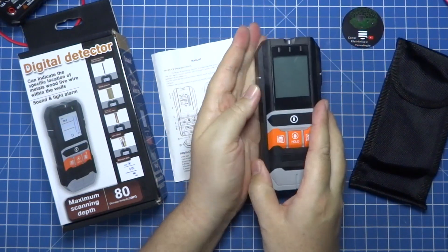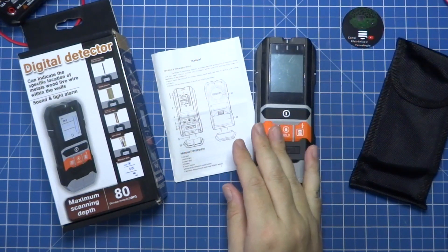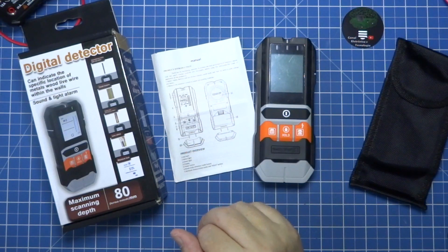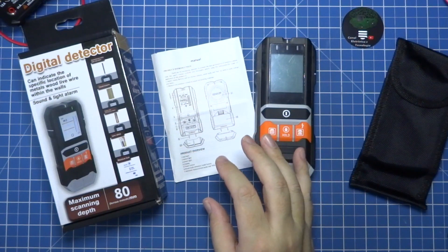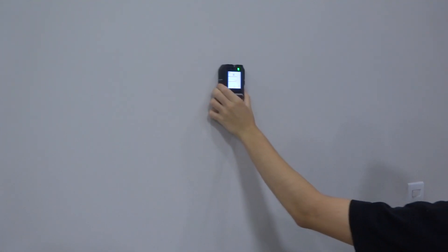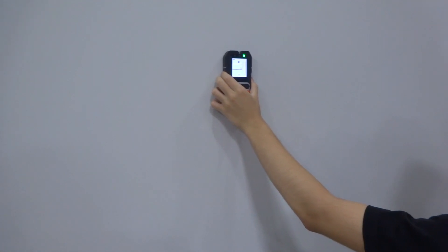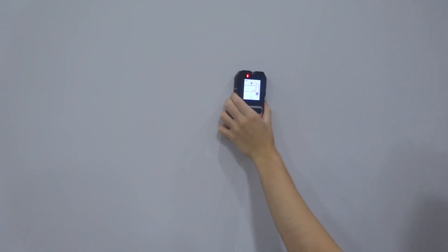But why did I request this product? My expectation was to be able to detect all the wiring inside a wall. And what did I get with it? Well, first, the part of metals — both copper and rebar — it is extremely precise. It can detect even when the rebar is quite deep in the wall, because it is usually embedded in a beam or a column, and it detects very well and with great precision.